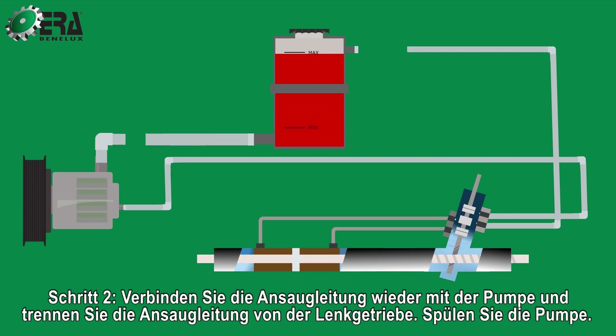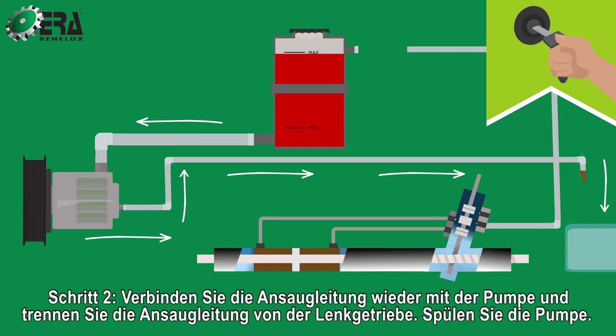Step 2. Reconnect the intake line to the pump and disconnect the intake line from the steering rack. Flush the pump.